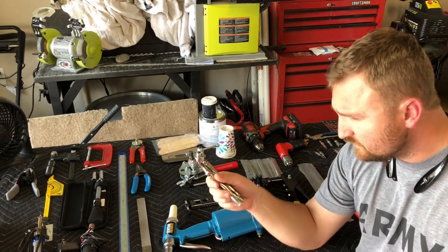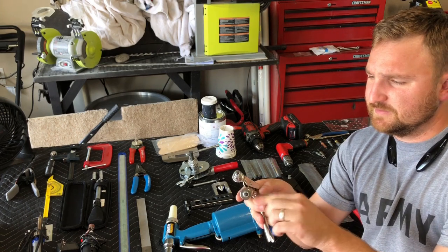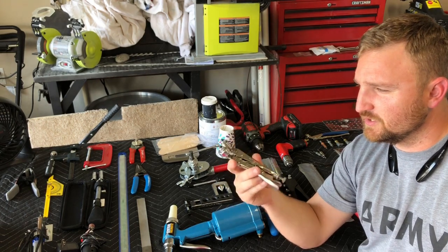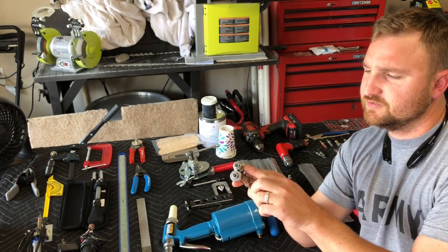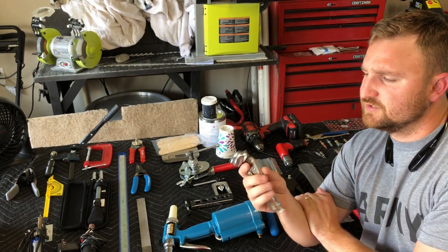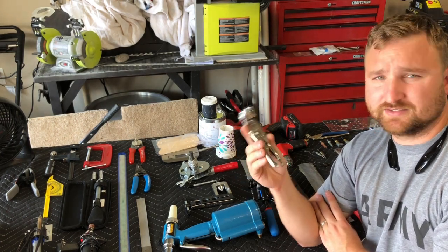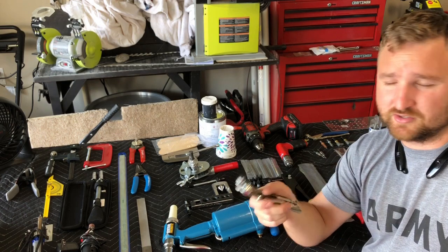The edge break tool adds a small bend to the edge of skins where they overlap. It took me a while to get used to it. I strongly recommend practicing with this tool before using it on actual parts, because if you're even slightly twisted or off, the lip will ride up on the skin and dent it. I did this on one section of the fuselage and damaged a section of skin that I had to replace.